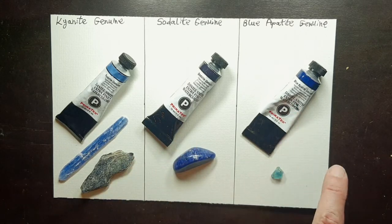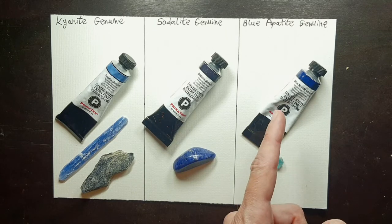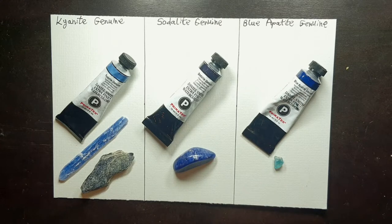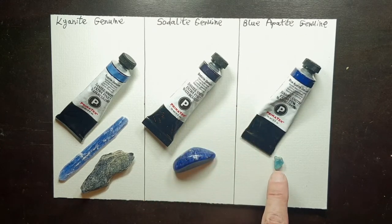The third color we'll talk about is blue apatite genuine. I have this stone here, which is quite a high grade — very transparent and with a lot of color. Usually blue apatites are exactly like the color of this watercolor, but darker.